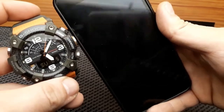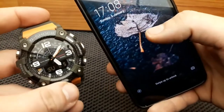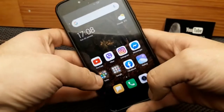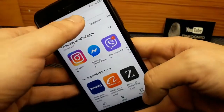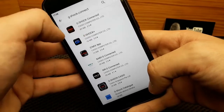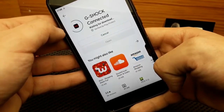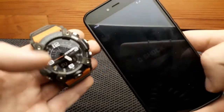For the application part of this G-Shock GG-B100, to do any of the application setup or instructions, first I would have to install the application. This is done by searching the Google Play Store and typing the G-Shock Connect app and downloading. I've done that previously but deleted it and unpaired the device, so I can go through the same procedure again.